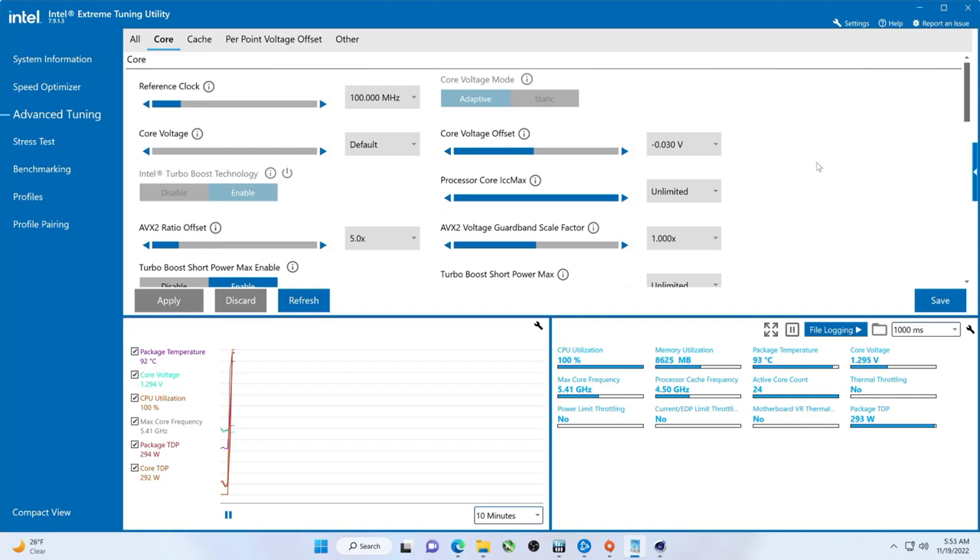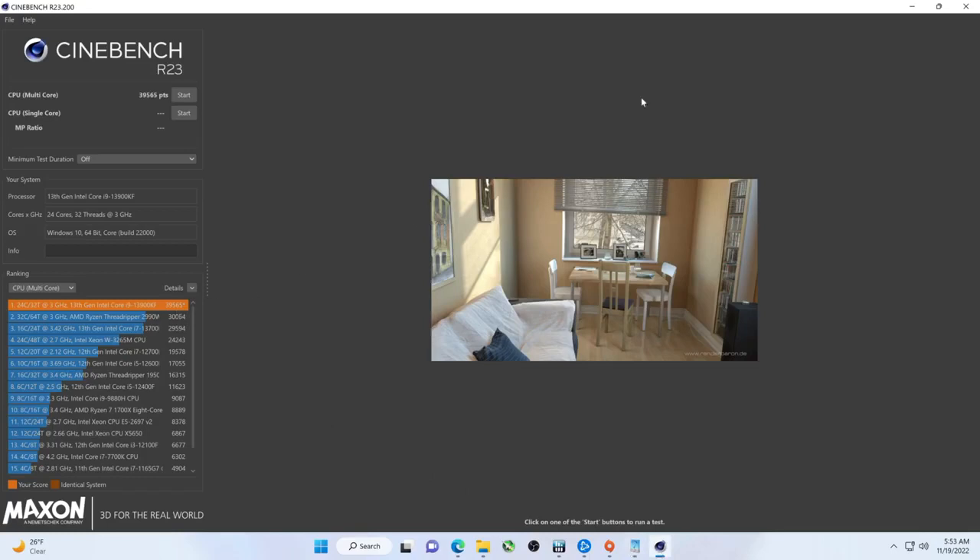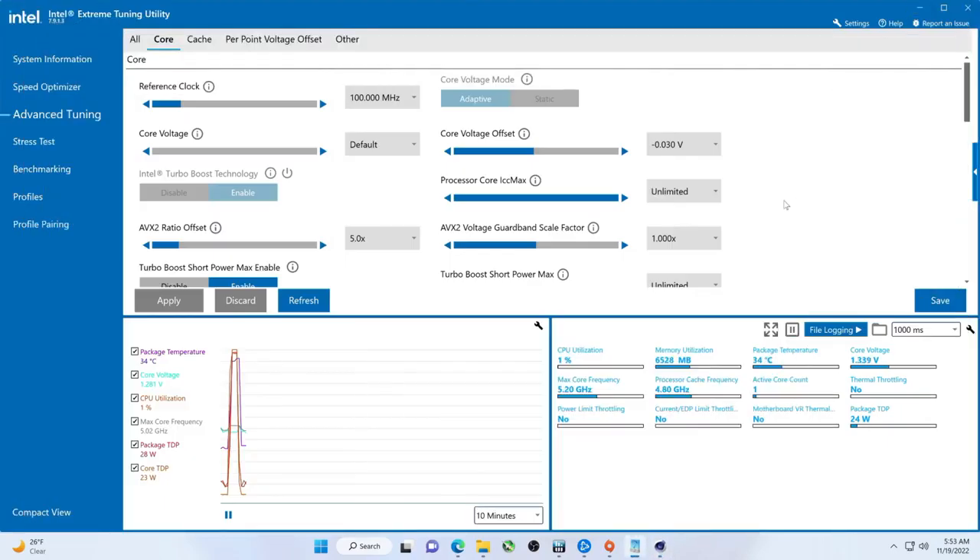Further drop of power, temperature dropping more. The question is, folks — will the benchmark go up again? No — it went down. And just to see if that is really the case or not, we're going to run this one more time. So we saw power went down.